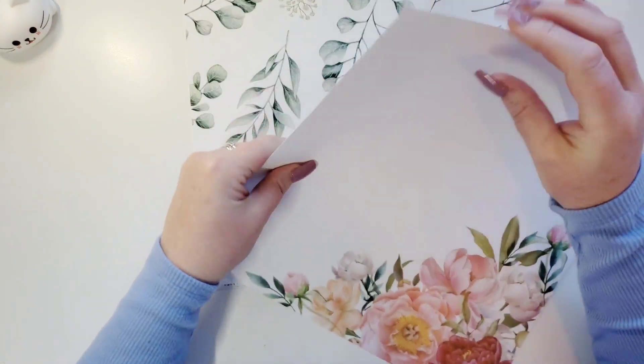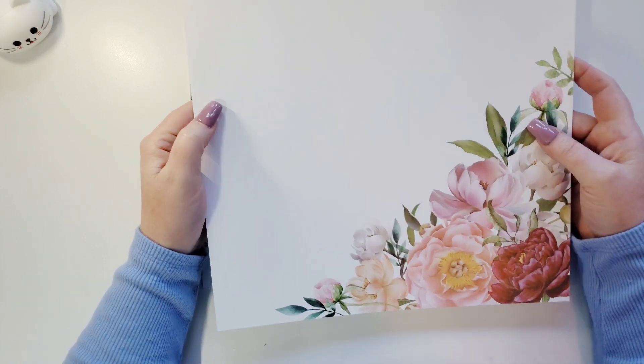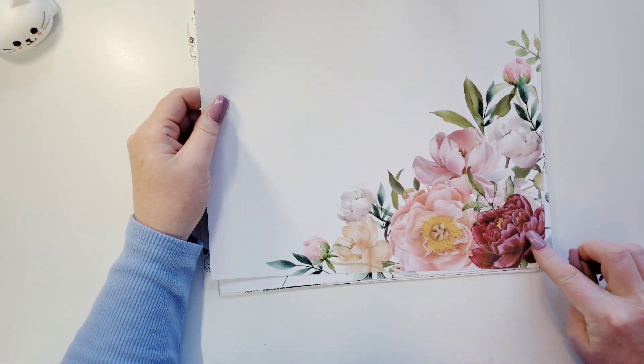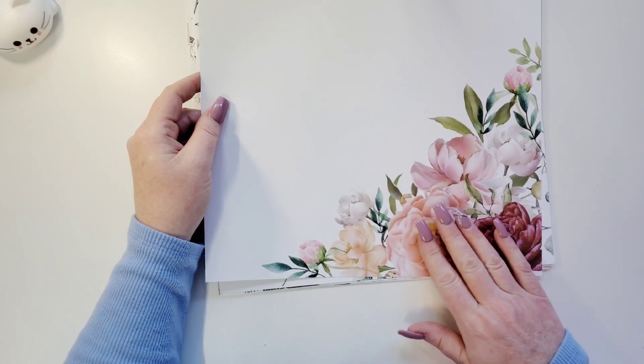Let me show you the quality of the paper. It's thick. You could do mixed media on this — zero problem whatsoever. This is gorgeous. I want to fussy cut this so bad and lift it up on some foam. Isn't this beautiful? These colors.